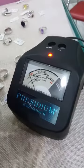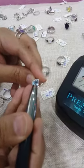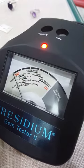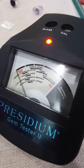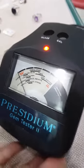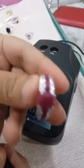Let's check an aquamarine — whether it's aquamarine or not. I'm going to pin it and test it here — and there you go, it's stopping at aquamarine. The aquamarine is on the third line, you can see this is aquamarine. With this machine you must have very good knowledge about gemstones — their colors, their texture, everything — only then will you be able to use it correctly. But this will give you a broad reading.